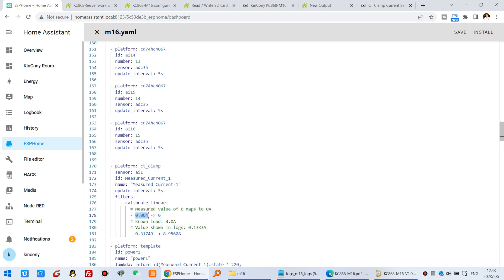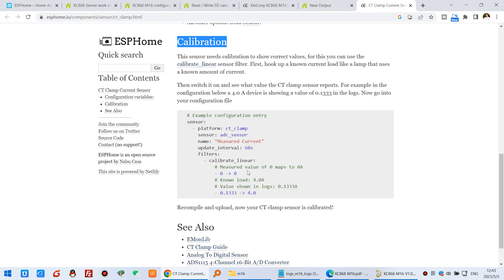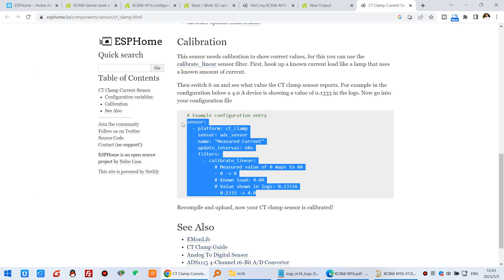When the sensor has no load, there is still a small raw value output from the CT board. When you connect a load, you read the new raw output from the log file and map it to the known current — maybe 3 or 5 ampere. The more calibration lines you add, the more accurate your current data will be. For more details, see the ESP-Home official website.